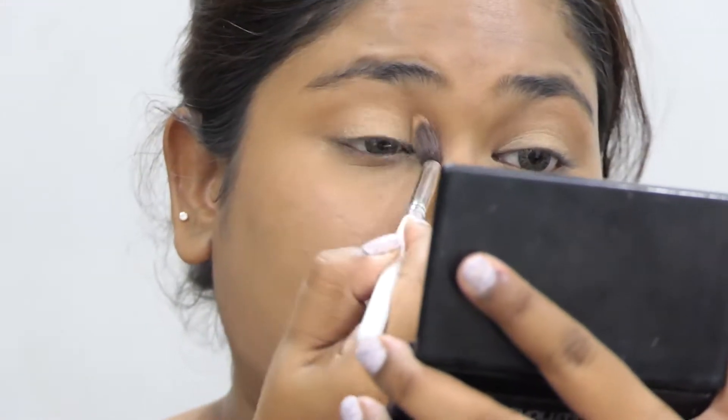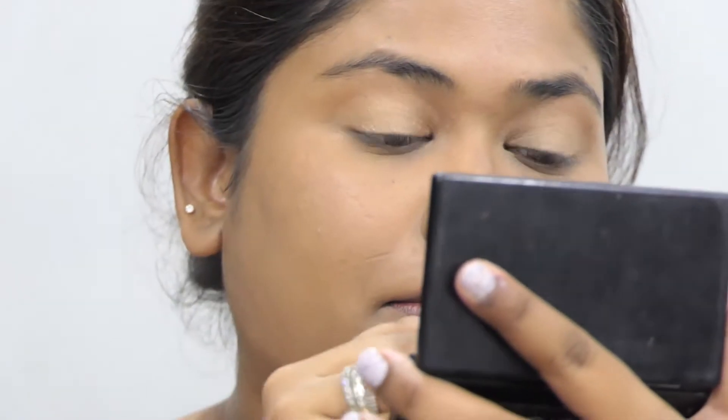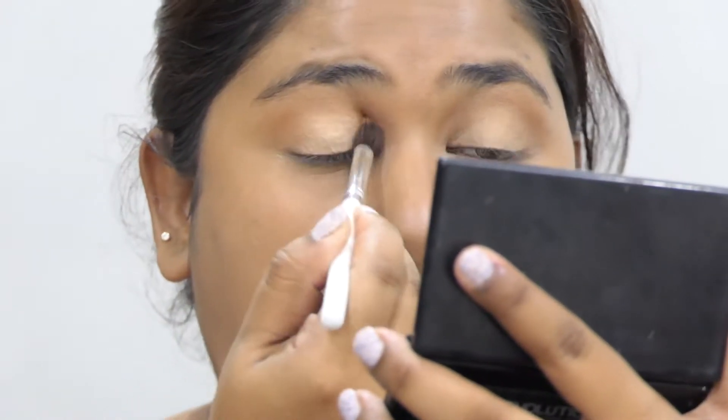Not going above the crease. Now I'm taking that same brown shade from the same palette and blending it into the crease to darken up my crease.